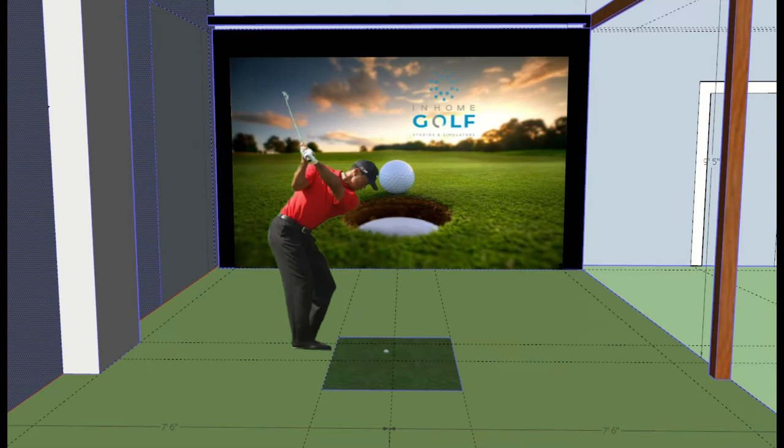Most simulator companies want to track the ball down the centerline of the room. There are ways to play offset, but generally you're trying to maximize the screen size and hit to the center, where the ball enters the virtual world. If you want left-handed and right-handed players playing together, you need equal clearance on both sides of the centerline.